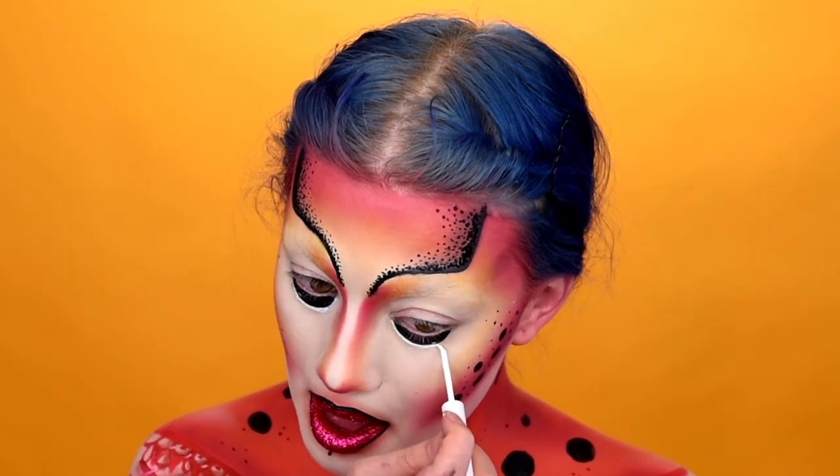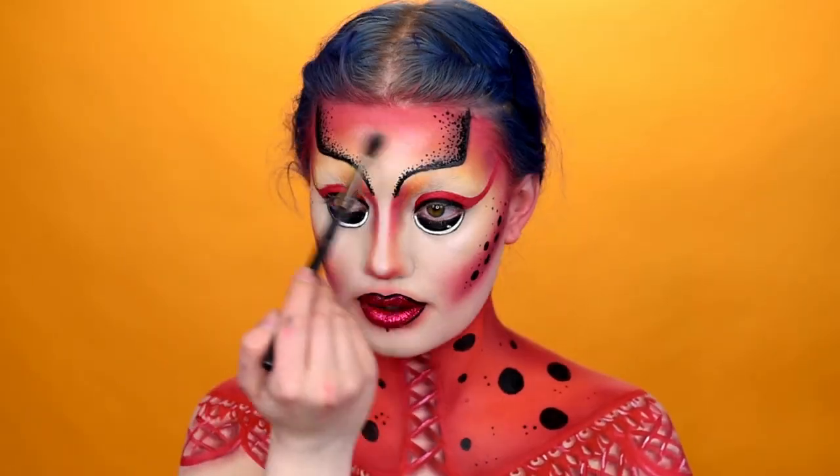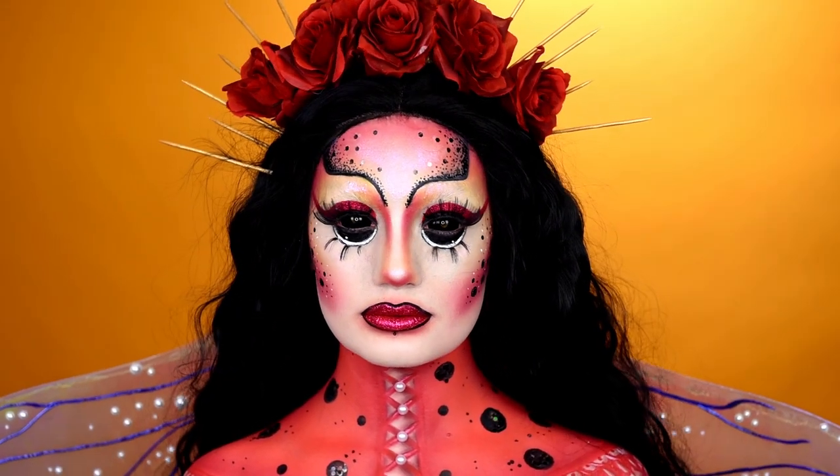Extend the eye using a detail brush and white liquid liner. Highlight with a duochromatic highlighter and snow rose. Finish off by adding wicked eyelashes and glitter. Thank you for watching!